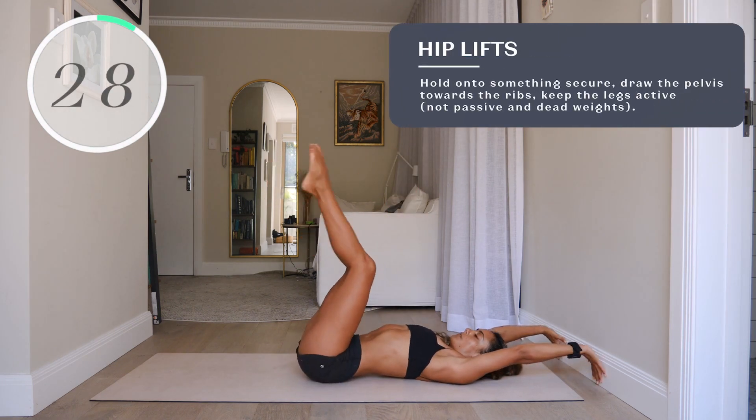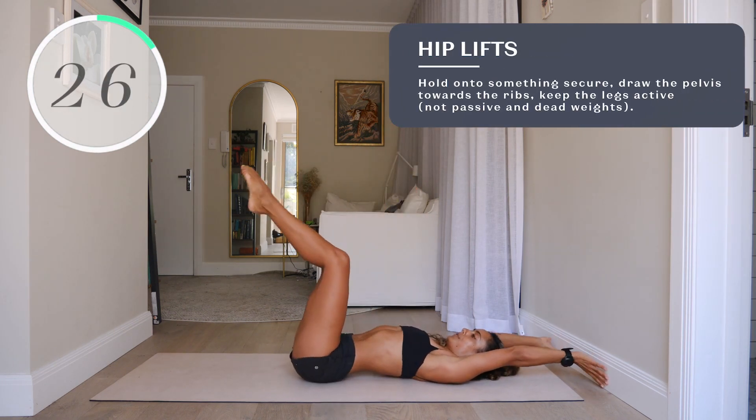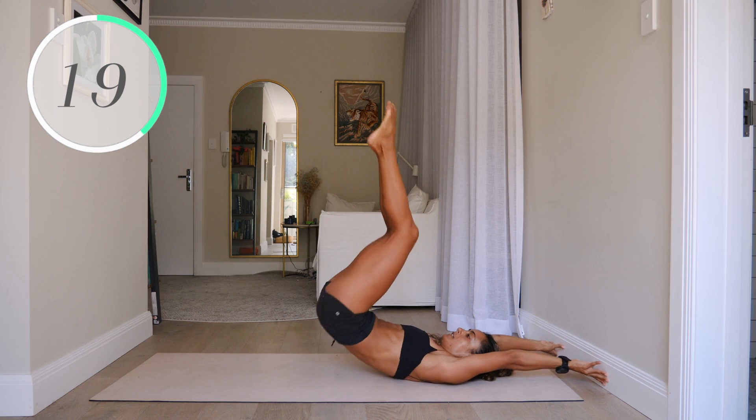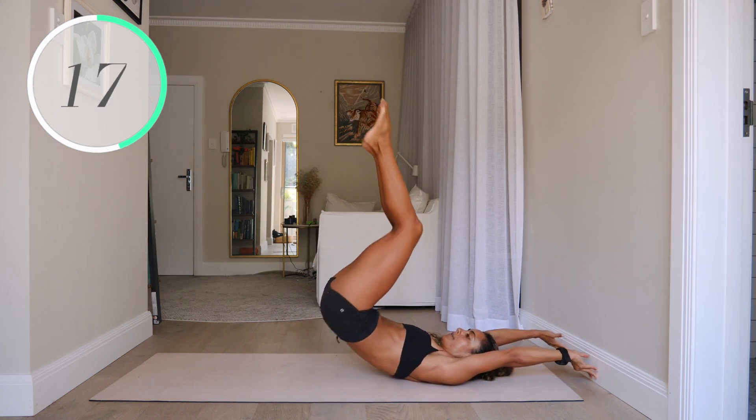Number five, hip lifts. Hold on to something secure — either the bottom of a couch, or you can see I'm doing it with the wall here. Draw the pelvis towards the ribs. Keep the legs active, not passive, otherwise they'll just be dead weights.